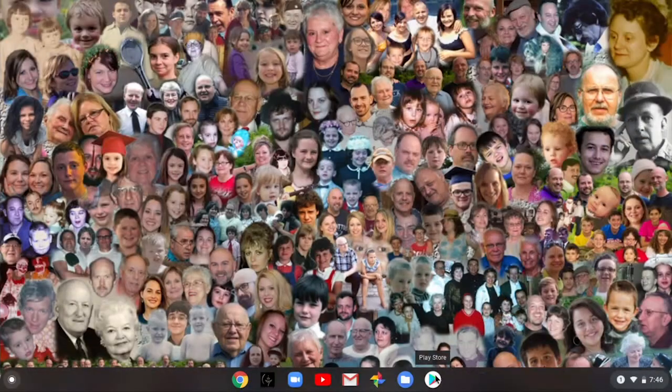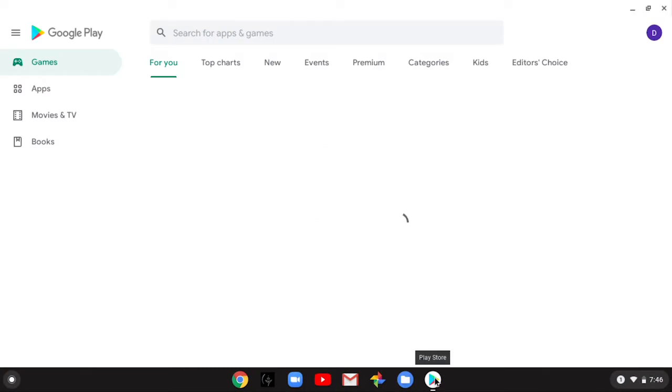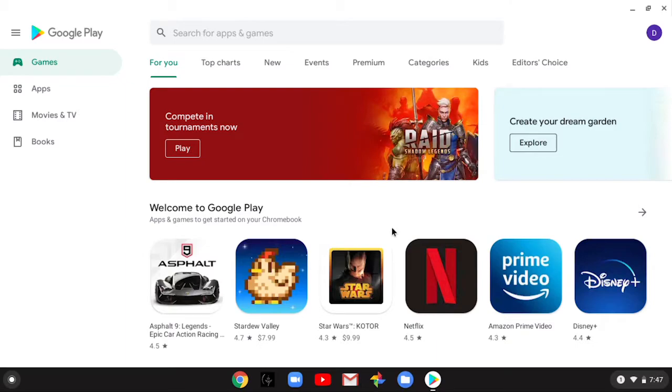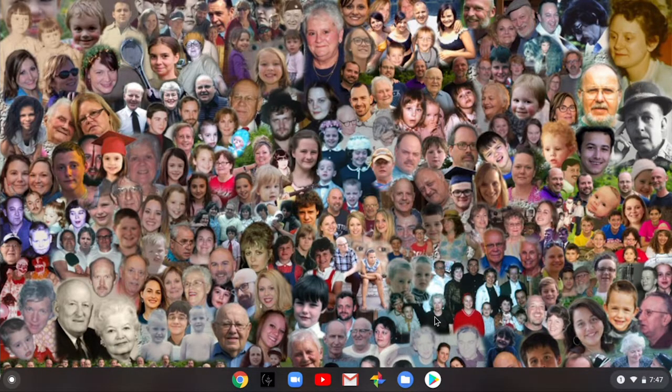The only thing left on the shelf is the Play Store. If you want to download an Android app — for example, a weather radar map, a specific game, Facebook, or Netflix — other apps that you want to use on your computer, this is where you get them from the Google Play Store.